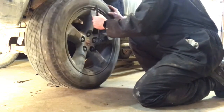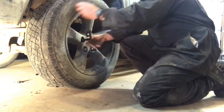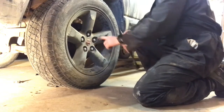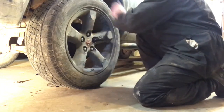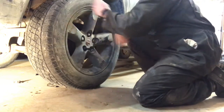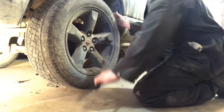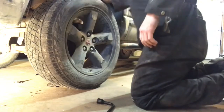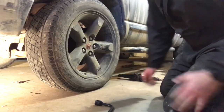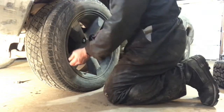I usually can't fully tighten them while the truck is up, so I'll just snug them in that star pattern. Then lower it down off the jack. Once the truck is off the jack and on its own weight, go around and give all the lug nuts another turn to tighten them fully.